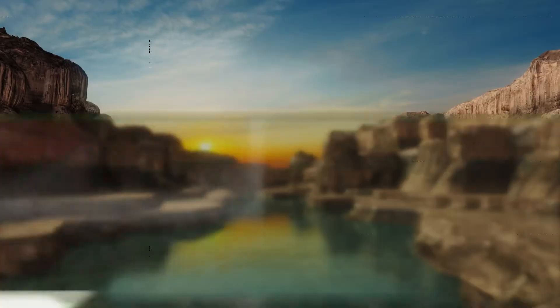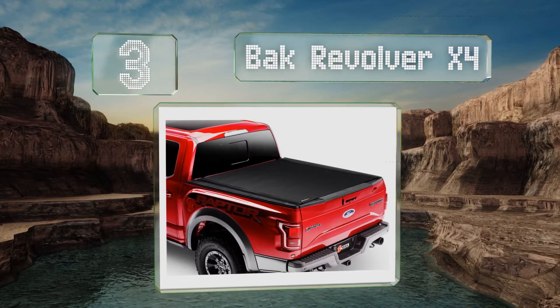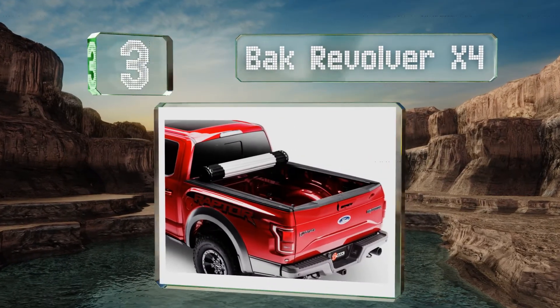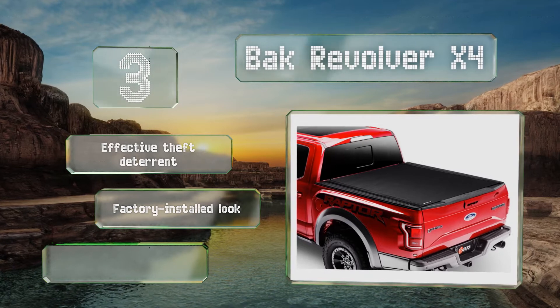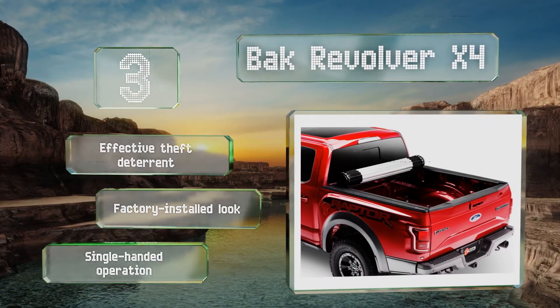Nearing the top of our list at number 3, the Bak Revolver X4 combines the benefits of a roll-up model with those of a hard unit. When rolled up, it allows for full access to the bed and hardly blocks any of the rear window, so you won't have a giant blind spot when driving with it open. It's an effective theft deterrent with a factory-installed look and single-handed operation.